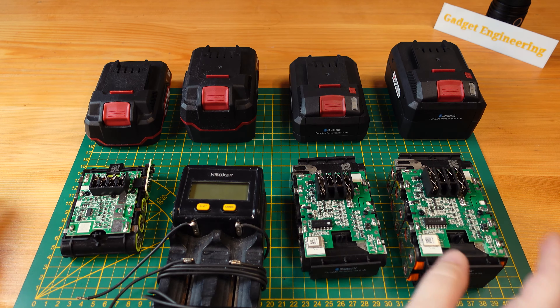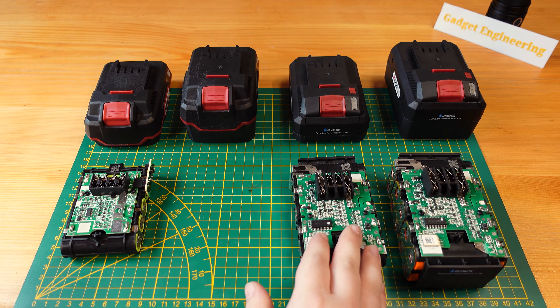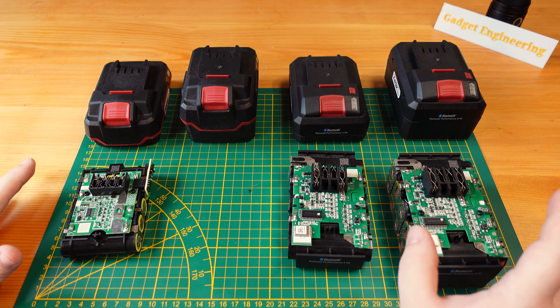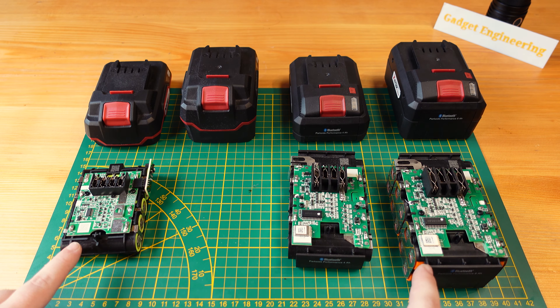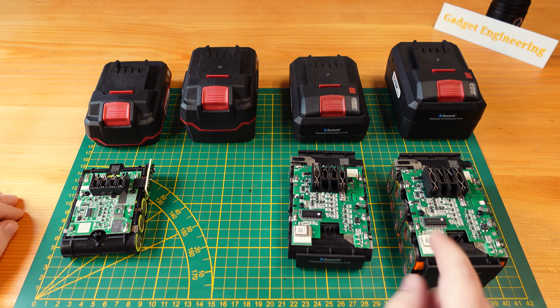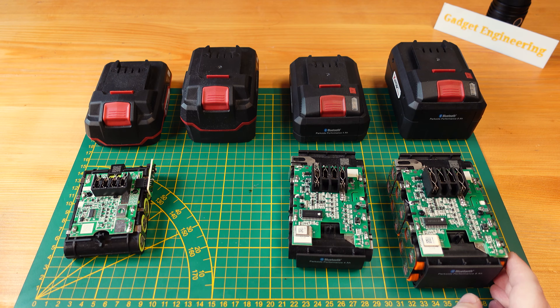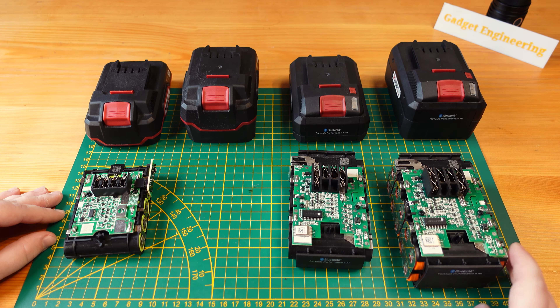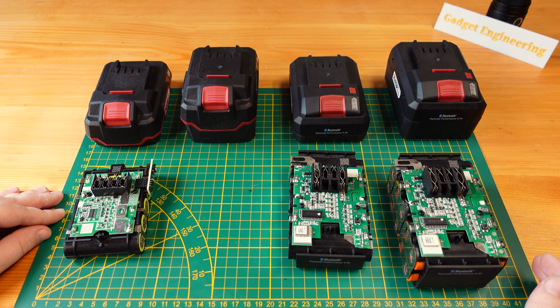One could have gone through and tested every single cell and averaged it out, but we really just want a quick and dirty approximation of these cells and whether they live up to their capacities. The discharge cycle charges them up to 4.2 volts, discharges to 3 volts, and then charges them back up again, giving you the milliamp hours discharged down to 3 volts.